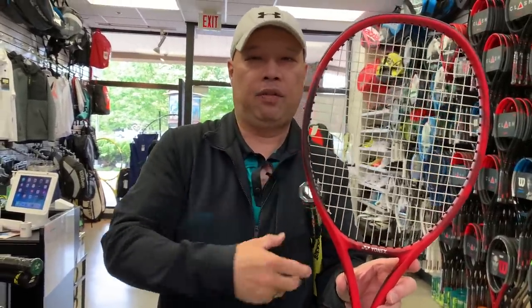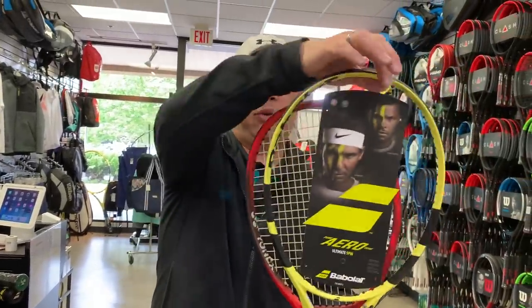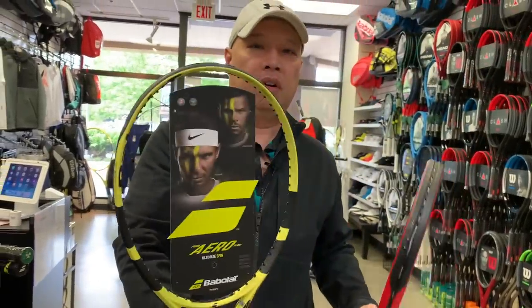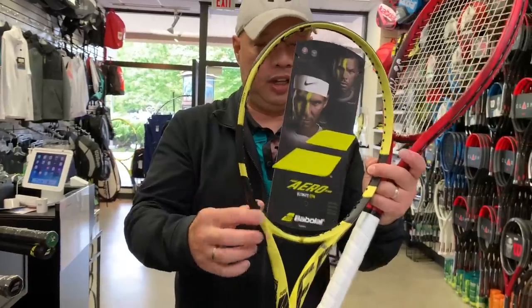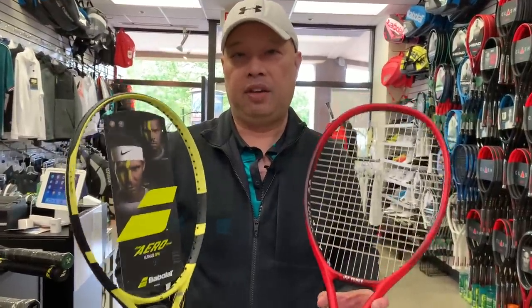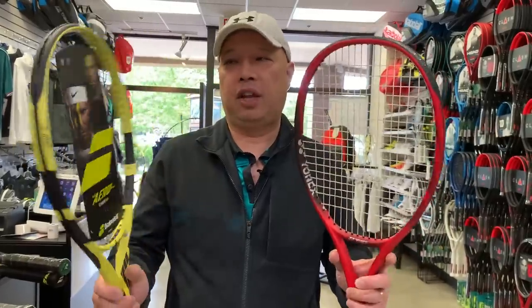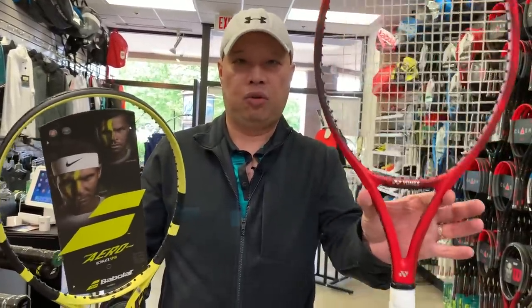Babolat is 23, 26, 23 — a little firmer, so it's a little thicker here and a little thicker towards the bottom. They're very, very similar rackets — I'll bet they feel the same, or very similar. So if you're after this type of racket in a Yonex, try the V-Core 100 Light.